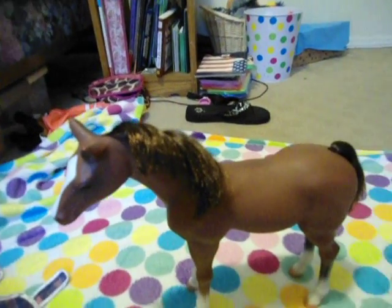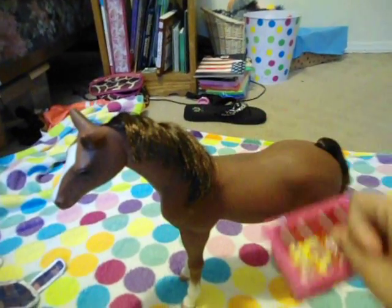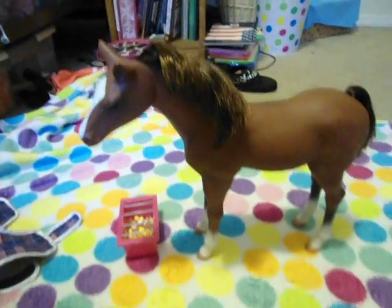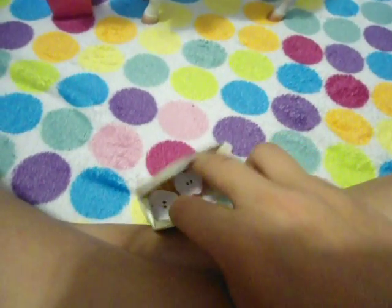It comes with a horse feed container, which I put different colored beads in to be horse feed. It comes with a horse feed bag, which got a little rip in it. I think the apples are with one of my dolls, and I also put different colored beads in there.